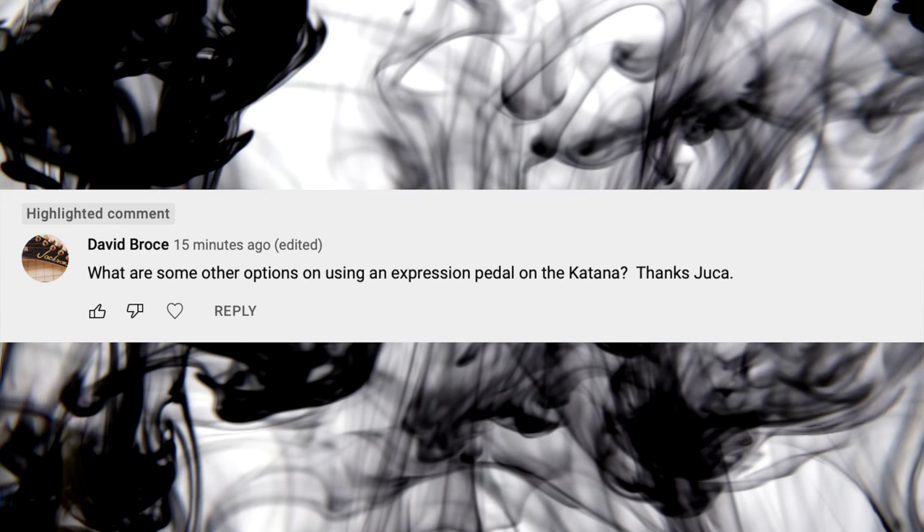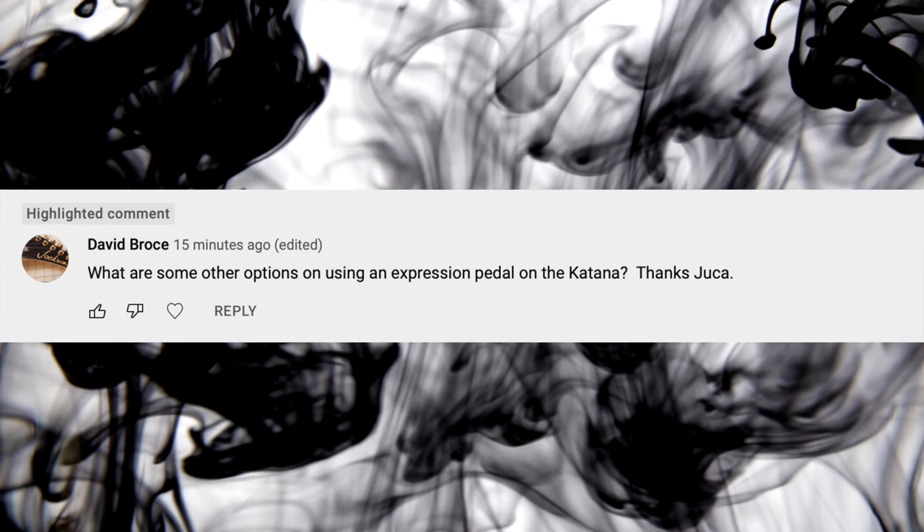Next question from David Browes: 'What are some other options for using an expression pedal on the Katana?' Via Boss Tone Studio you can control almost anything — any parameter for any given effect. Like the booster, for example: you can control the drive, the tone; on the reverb you can control the tail, the amount of reverb, the density — anything you want can be controlled via the expression pedal using the assignment tabs in Boss Tone Studio software. So you can do anything with the pedal. Now if you want many things at the same time, you'll need lots of pedals.